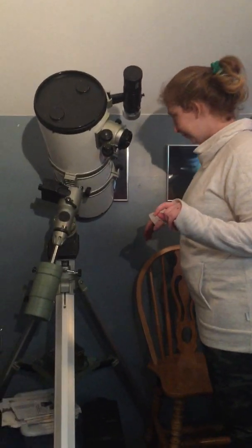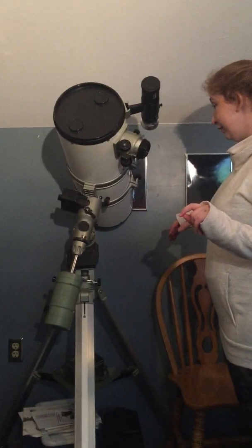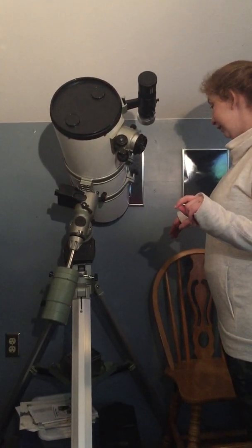The little black boxes on the mount — there are two of them — those are the motors. You have a polar axis motor on the bottom and a declination motor next to the tube. Remember all these things — there will be a test at the end of this video.